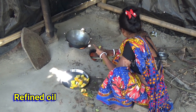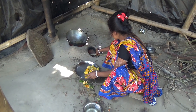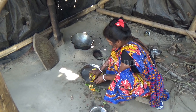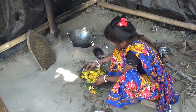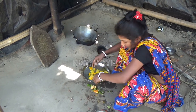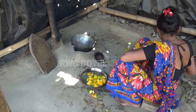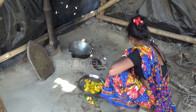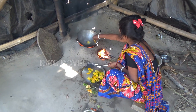You want to cook a little? I think it's really delicious. I'm sure you're going to cook a little bit. Maybe we'll cook a little bit. It's okay. You can cook a little bit. I like it. It's okay.